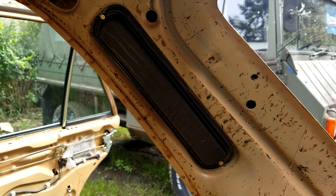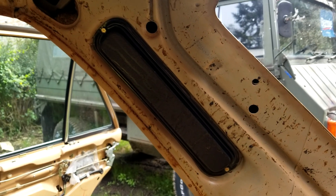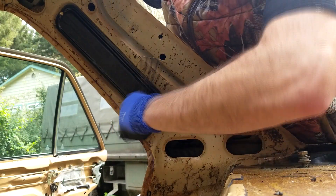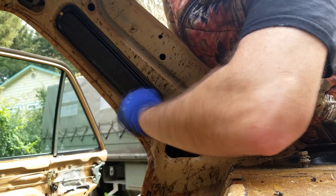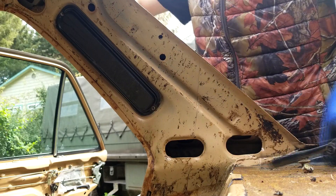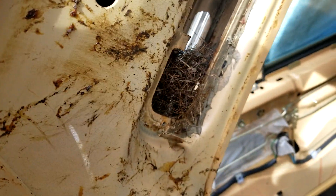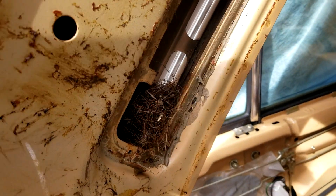On the inside of the car we've got these black panels that come off. I was curious to see what was back there, because on this side there's just like some horse hair — looks like it's from the seats. So I took it off and look what I found — like a little nest.